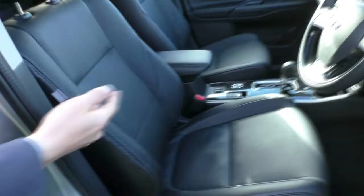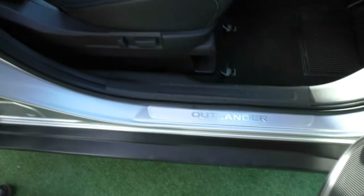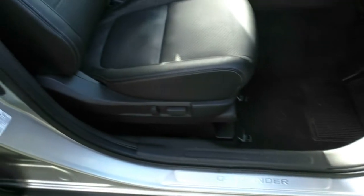We'll take a look inside the car real quick. As you can see, with only 1,811 kilometres on it, the interior still presents like brand new — no major scratches or anything worth pointing out, and it even has the brand new smell in there still.